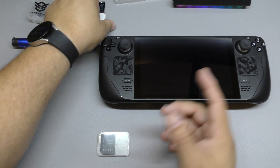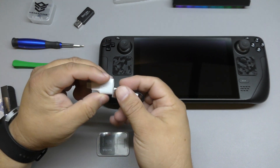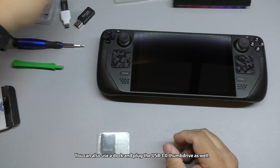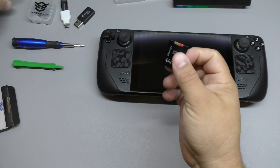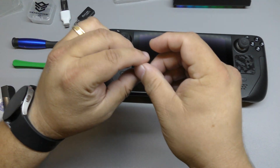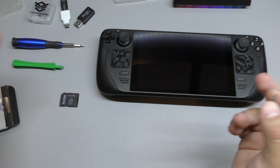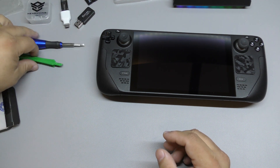To flash the new software, you can either use a USB thumb drive — hook it up and continue the installation process that way — but I'm going to do it the easier way for me. I'm going to go ahead and flash a micro SD card with the latest software for the Steam Deck, plug it in, and that's it. All you have to do is continue the installation.